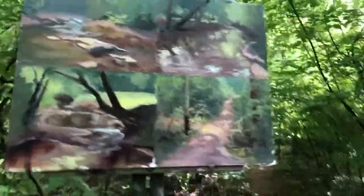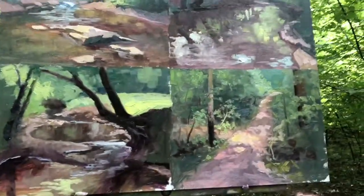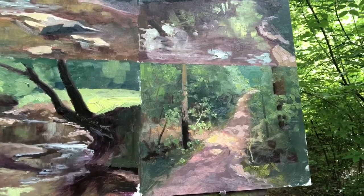Alright, last one — right up that view there, the little path coming back to the creek, which is right where I painted my three others. These are all 20-minute little sketches. I'm standing on some roots and I don't want to fall in the creek and give you guys something to laugh at. Painting number four.